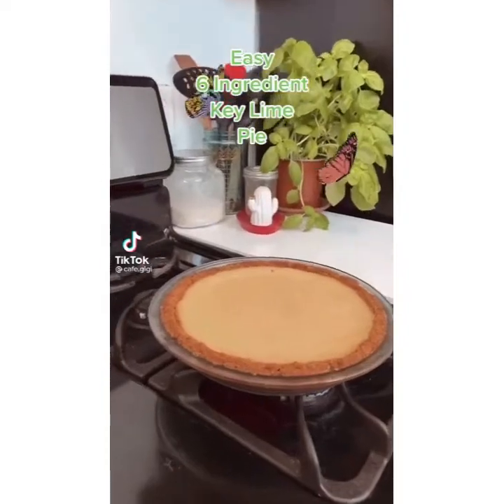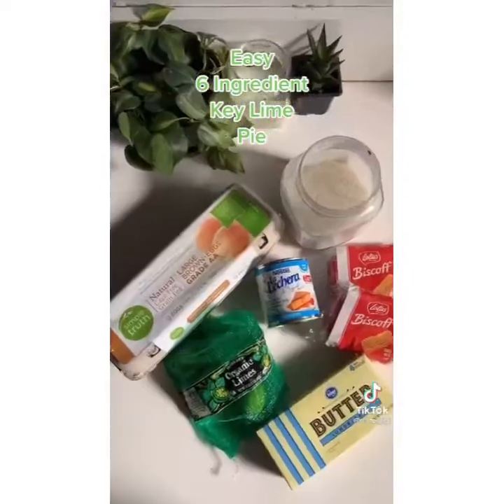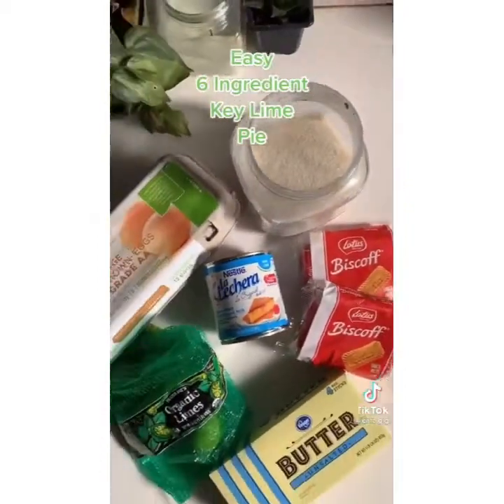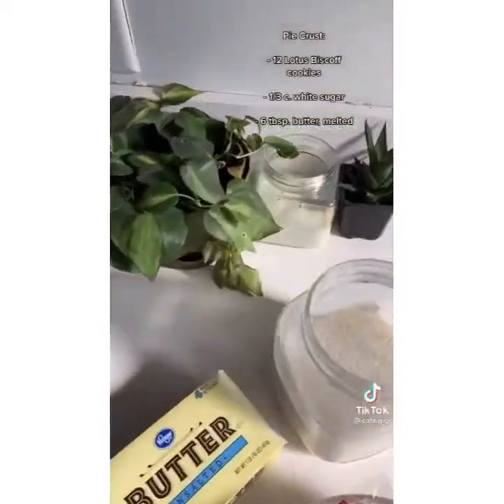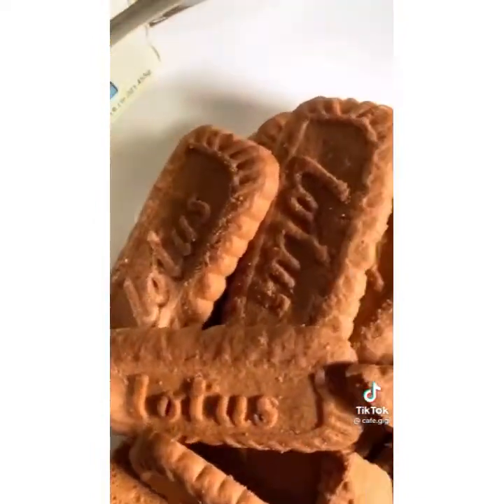You know that one dish that everybody loves so much but you almost don't even want to share the recipe because it's so easy, it's embarrassing? Well, for me, that's this key lime pie — six ingredients only, three for the crust, three for the filling. The first tip I'm gonna give you is to use Lotus Biscoff cookies in place of regular graham crackers.